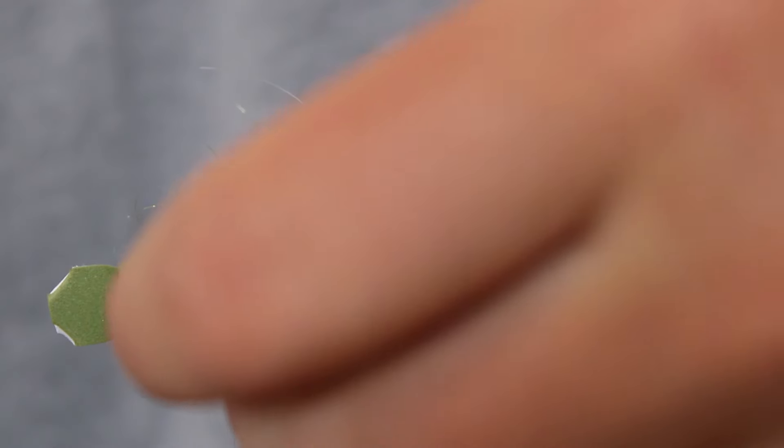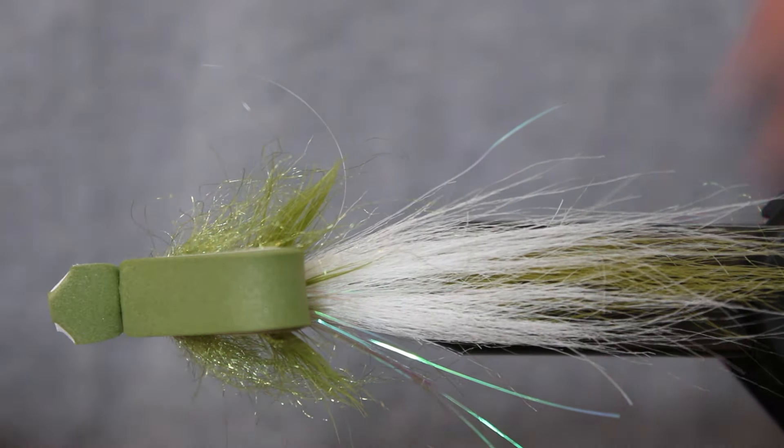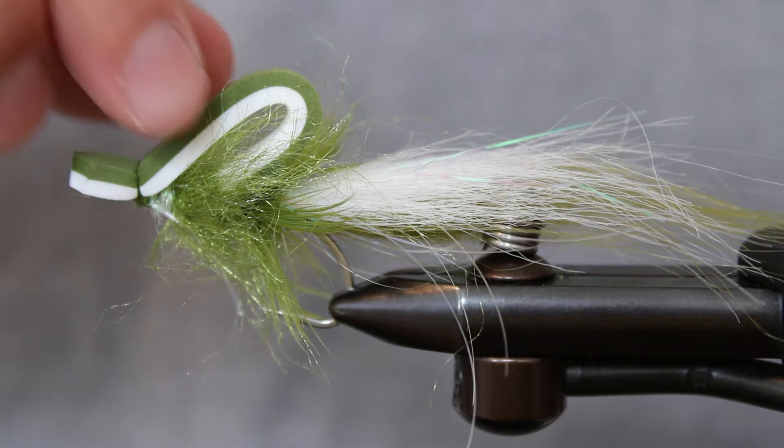And that's all for the Gurgler. Fish it in and around cover or in open water and vary your retrieves to get an idea of how this fly moves with different speeds and pauses. Whatever you use it for, it's an all-time classic pattern and a staple in every bass angler's box. Happy gurgling and thanks for watching.